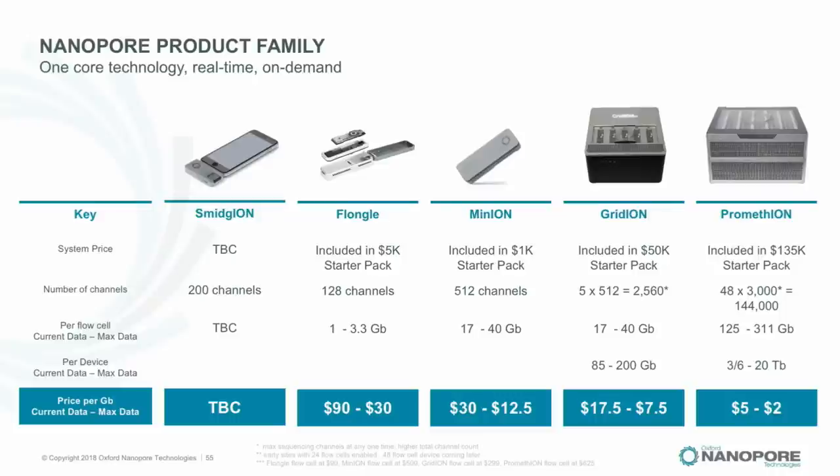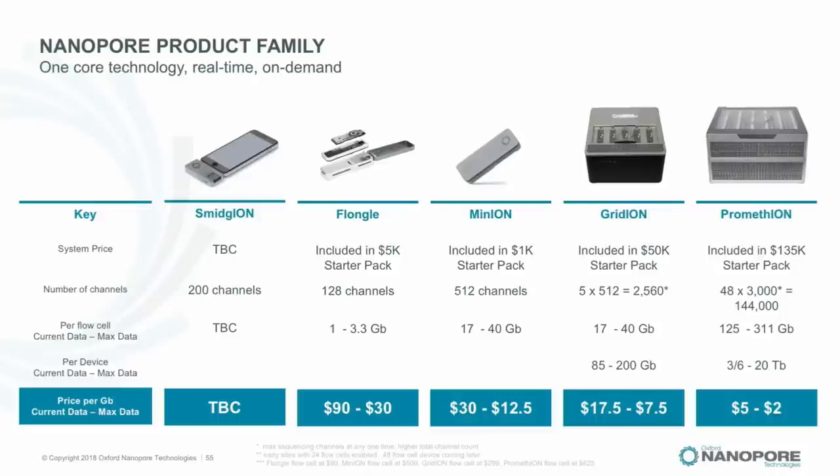To summarize the product line: each has been discussed at length. The approximate cost per gigabase is the punchline — $2–$5 on PromethION at scale, and $30–$90 on Flongle.